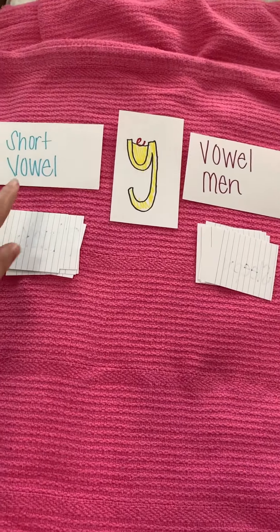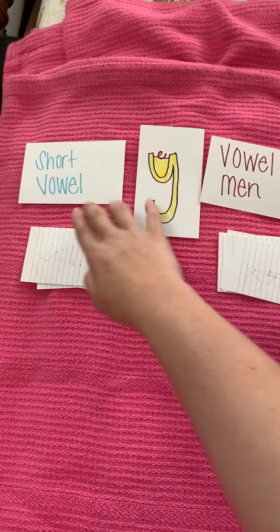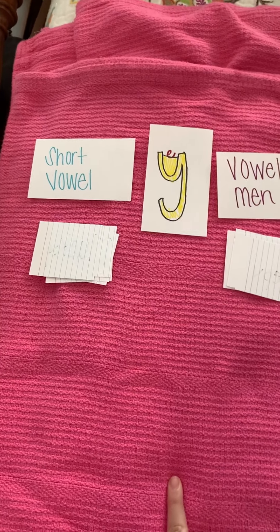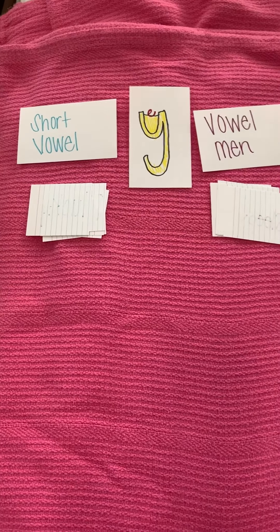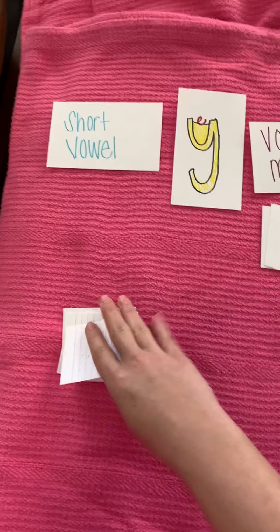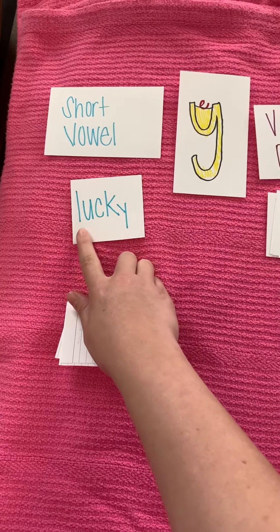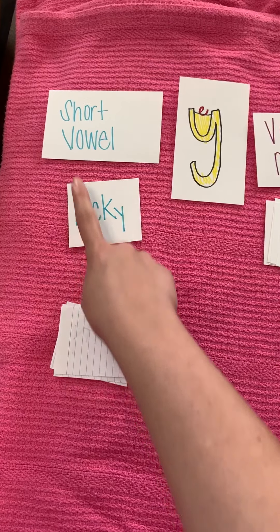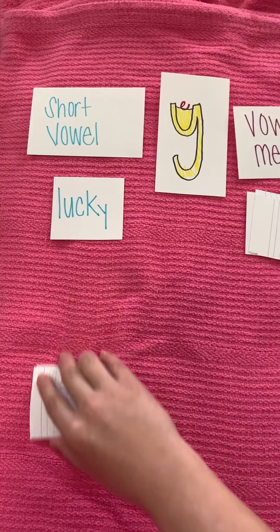On this side I have 'short vowel' and on this side I have 'vowel man,' which also means long vowel. So short vowel and long vowel. We know that if it is a short vowel, it is saying its Letterland sound. For example, if it is the letter a, it would be making that short a sound. So we're only looking at the first part of the word for short vowels. For example, let's look at this word — l-u-c-k-y — lucky. That u right there is making that 'uh' sound for 'up your umbrella.' It's not making a Mr. U sound. That's what makes it a short vowel. So this is the word 'lucky.' We're saying the e sound but we're actually writing a y.